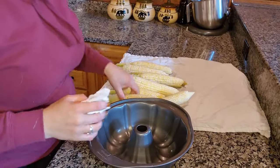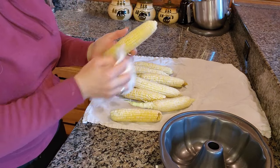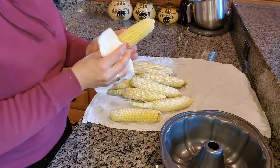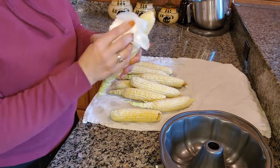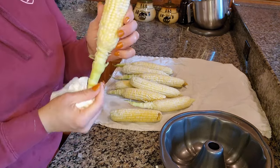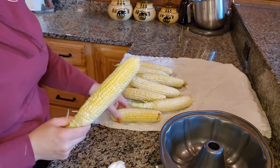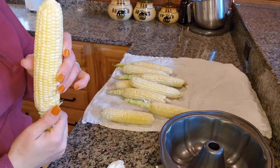Now after the ears of corn are all washed up and ready to go — there's still actually a little bit of silk on these, but I did wash them up. When you are husking your corn, it's really convenient if you leave this bottom part on. Some of them are on, some of them I was going too fast and it came off.